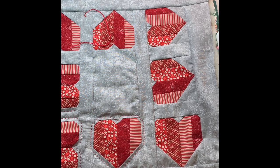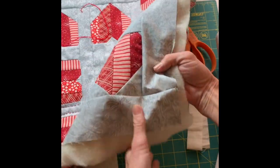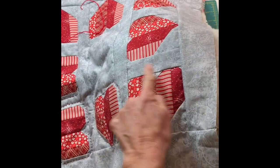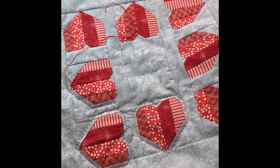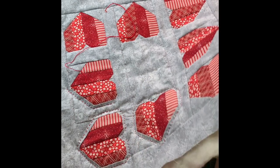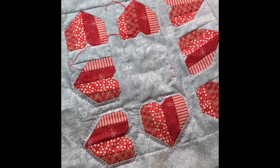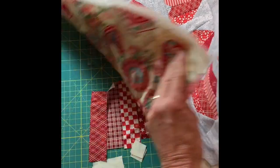Hi sewing friends! Welcome to my sewing room. Today I'm going to be showing you how to make a heart — one heart block that I used in this table mat that I'm not quite finished with. Right now I'm working on hand quilting around the hearts. This gives you an idea of what you can do with your heart quilt block.